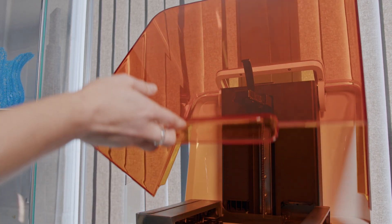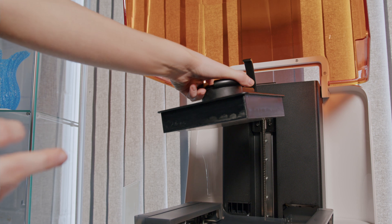Due to its small form factor, the Form3B Plus can easily fit into any environment, offering a build platform of 14.5 by 14.5 by 18.5 centimeters.